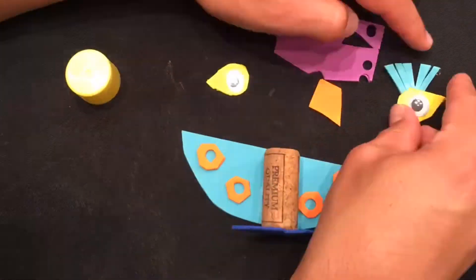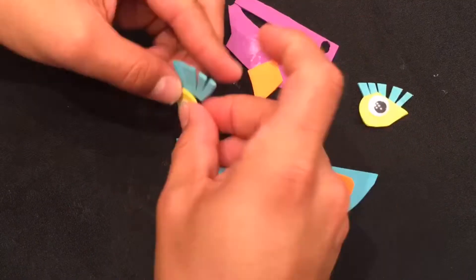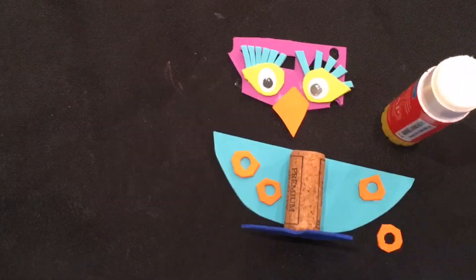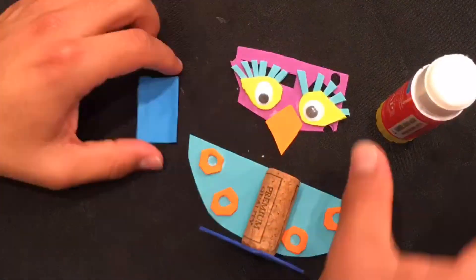Now that I have all my elements, I can begin to glue them together. Remember, take time when gluing so that nothing falls off later. Lastly, don't forget to have fun!